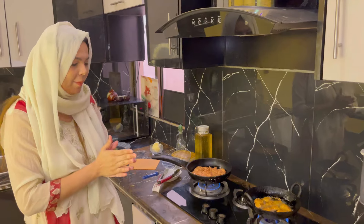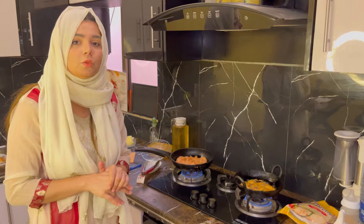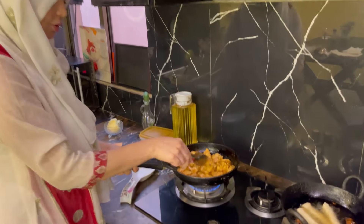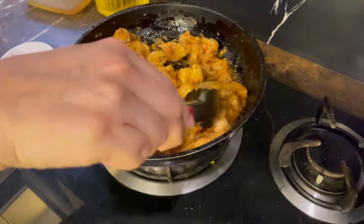I think I should share the recipe in detail because many people ask me how I made it and what ingredients I used. So let's go. You can see the chicken is looking mouth-watering, golden, and juicy. It has become full of flavor.